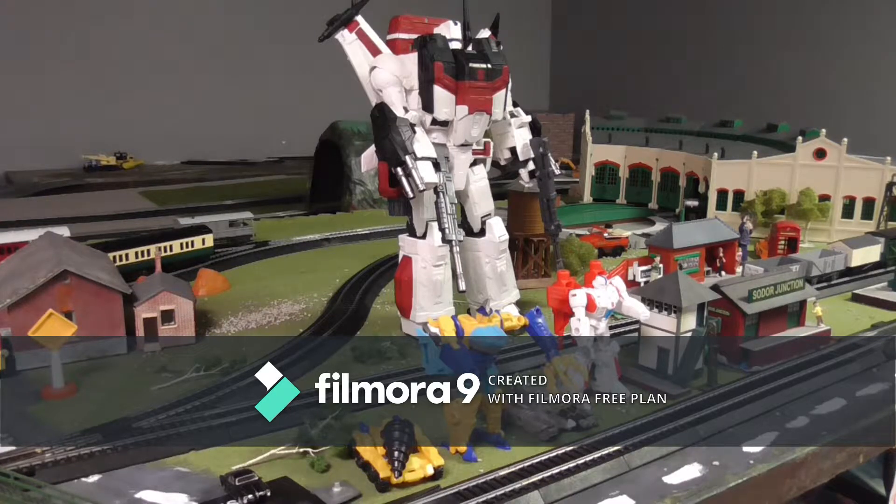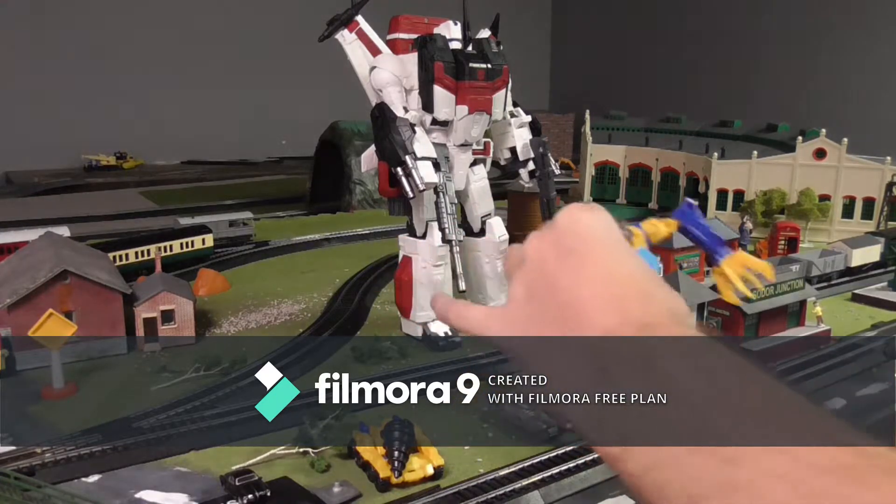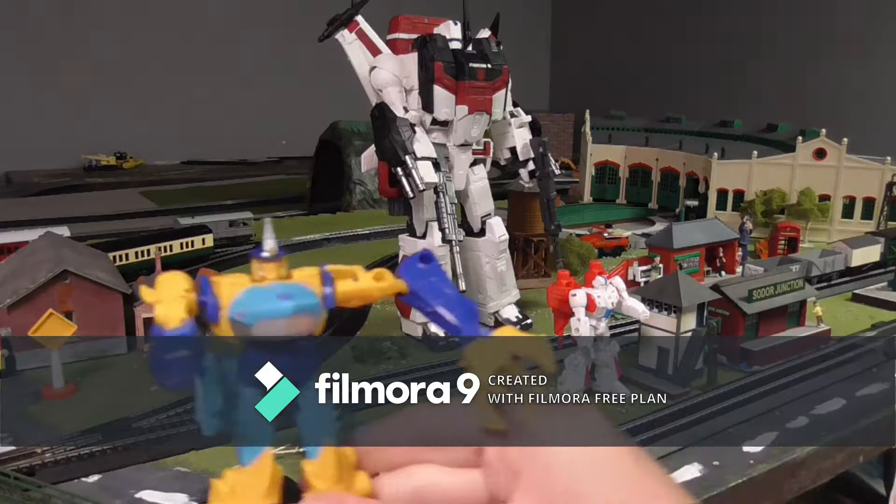They have a special feature called Spark Armor, which I'll show you in a second. First I'll transform them into vehicle mode, then show you how to transform back into robot mode. Let's start off with Skybite.